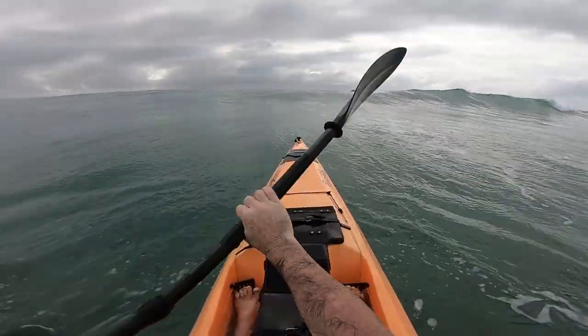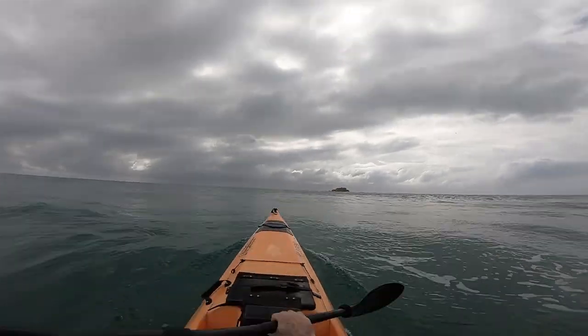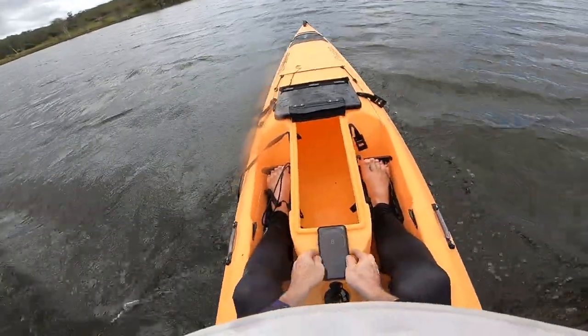Waterline length is good — it's got some hull speed. It's probably about a kilometre to a kilometre and a half faster than the ProFish Reload, but it's still as heavy, so you still have to put as much effort to get it up to speed. There was a bit of wind out there today, not a lot, so it did handle fine in the wind.